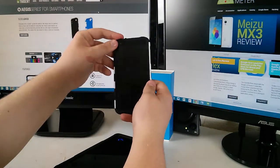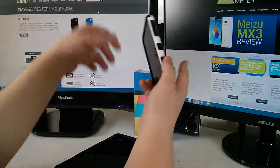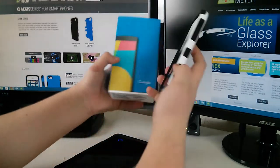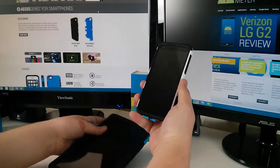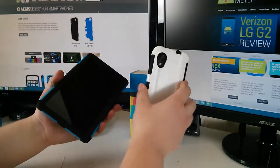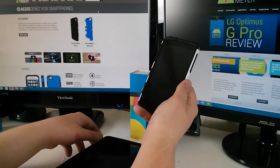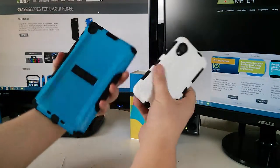It also has rubber on the front that's made so it doesn't slip off any type of surface — if you put it on your dash or something, though that's not a great example, but you get the point. And because it has the hard shell, it's very drop resistant and vibration resistant, and overall these cases look really nice.